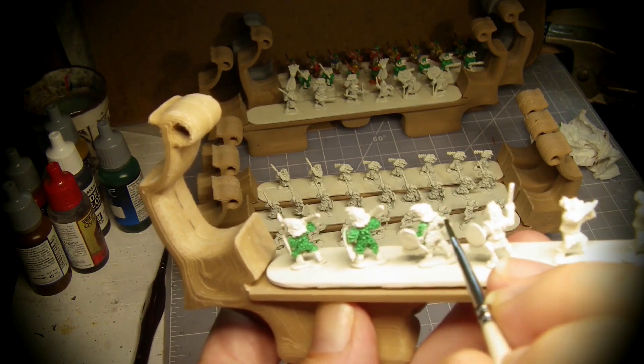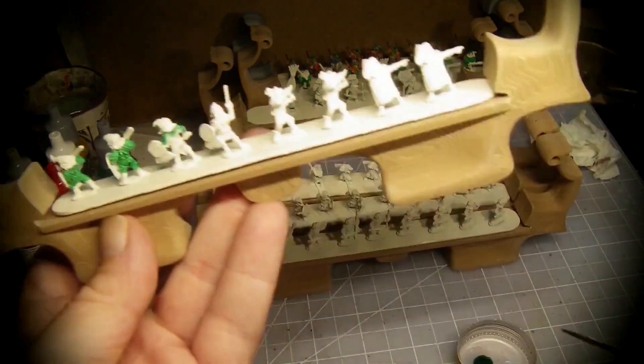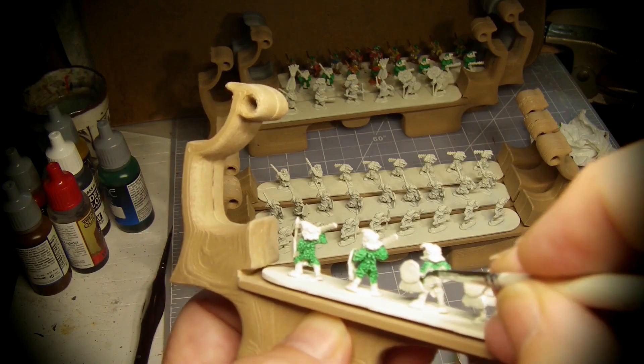Green contrast paint is doing a lot of heavy lifting here, with the white primer showing through his highlights. I paint the body, head, and some accessories with the green.